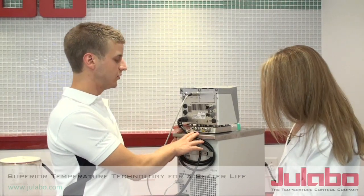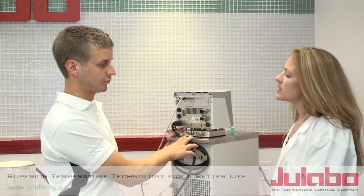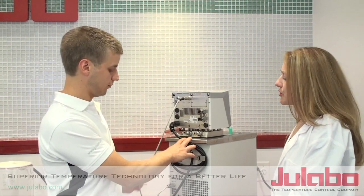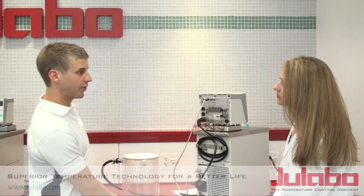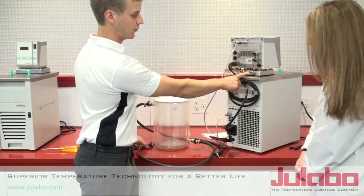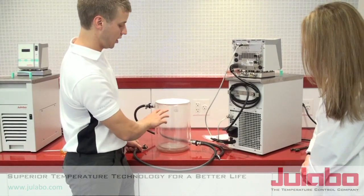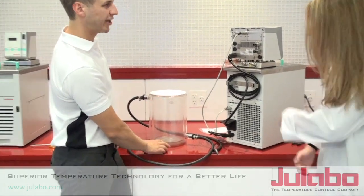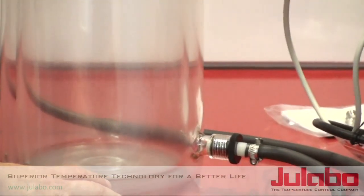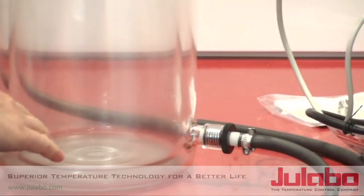So now that these are on, Lori, we can go ahead and connect to your application. Does it matter how I connect my application to the unit? Yes, Lori, you start from the bottom. So from the outlet of the unit, you want to fill your vessel from the bottom up. This will prevent any air bubbles that may form and allow you to have uniform temperature in your vessel.